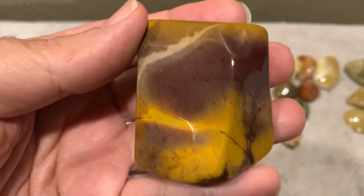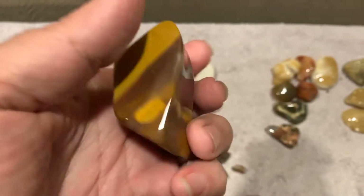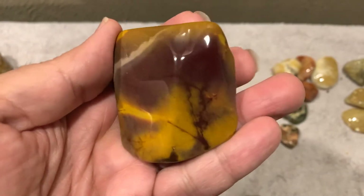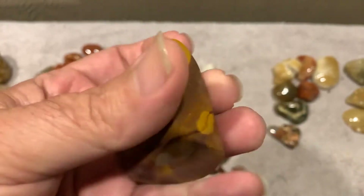I think this is Mook Jasper. Looks pretty good. Some of them — I got some more purple. I'm getting to all the purple stuff, but I like the kind of mixed-in look like that. That's pretty cool.